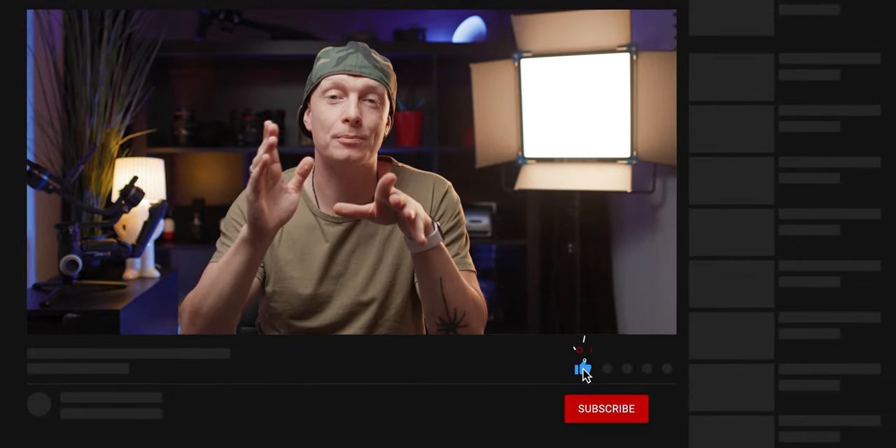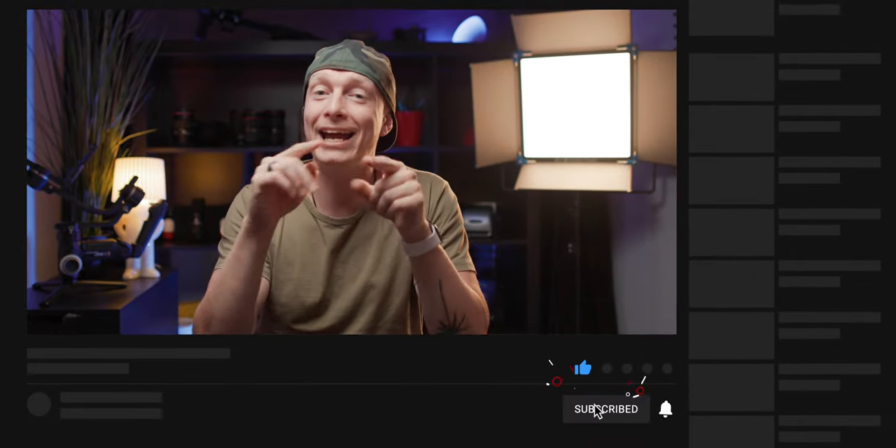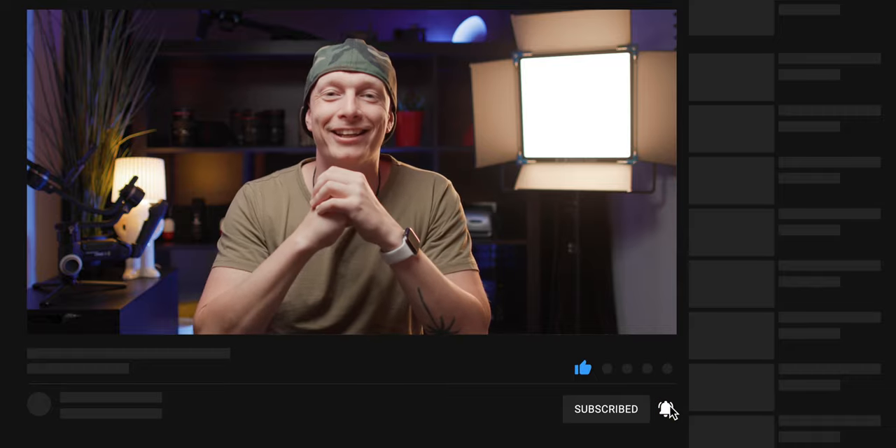If you have any questions, let me know in the comments below. I hope you liked this video — if you did, subscribe to our channel for more, and I'll see you in the next one.